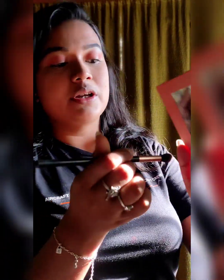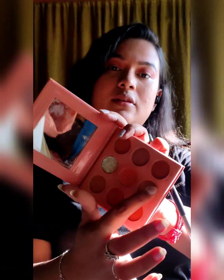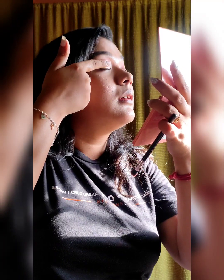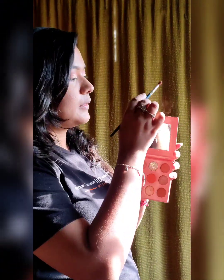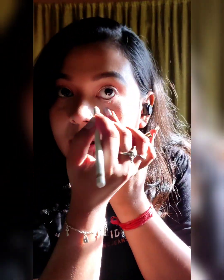I take a clean brush, pick up another shade, and brush it out to blend the crease. I then take a shade on my finger and apply it to the middle of my eyelid and spread it out. Next, I apply some shades under my eyes as well. I finish with white kajal on the waterline.